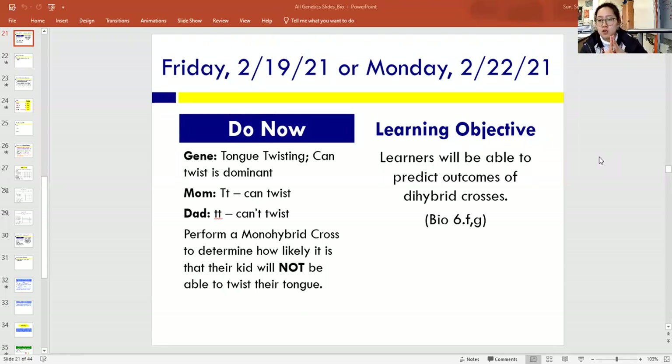Today in class we are going to build off your knowledge of a monohybrid cross and we are going to work on what is called a dihybrid cross. Just from guessing from the name, mono means one, so di means two. Your objective for today is that you will be able to predict outcomes of a dihybrid cross and predict the percentages of possibilities of what offspring could be when you consider two genes and two traits at a time.